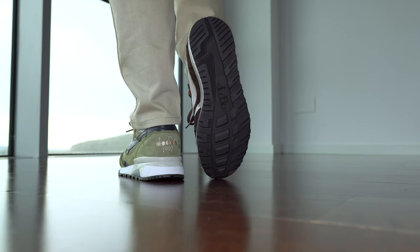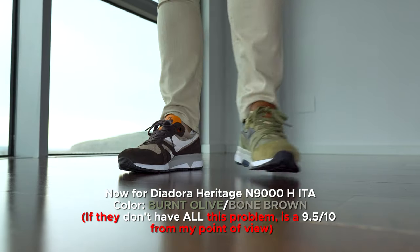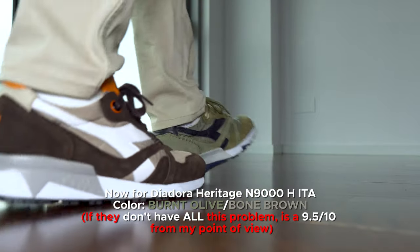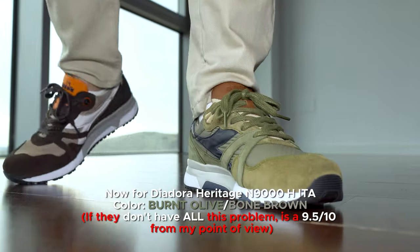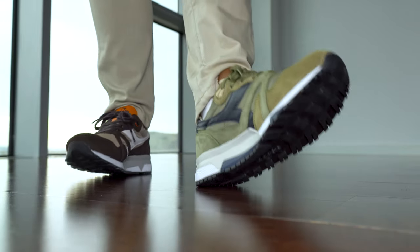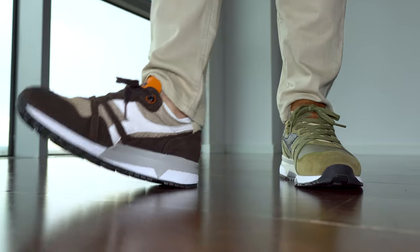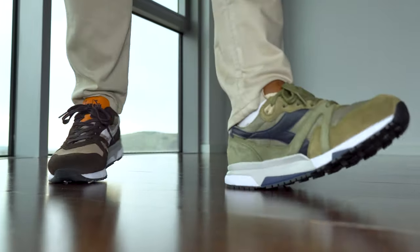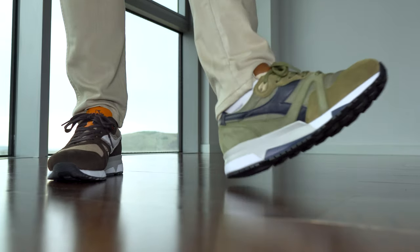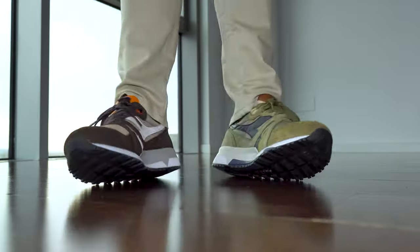My final thoughts: I would recommend them if you have the money. For the ones in olive color, I'm not sure if all of them are like this, but I don't recommend them honestly. It's a bit sad because they are squeaking — they shouldn't do that for that price, or any price — because the materials are the best I've seen. I'll end my comparison here. If you have any questions, just let me know. Thank you very much for watching, see you next time, and please don't forget to subscribe — I really appreciate it.